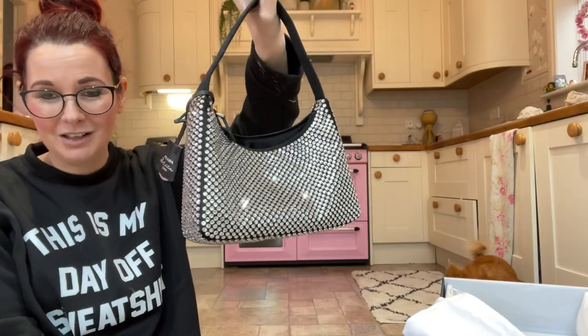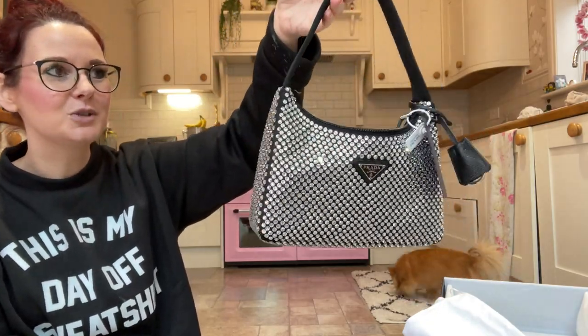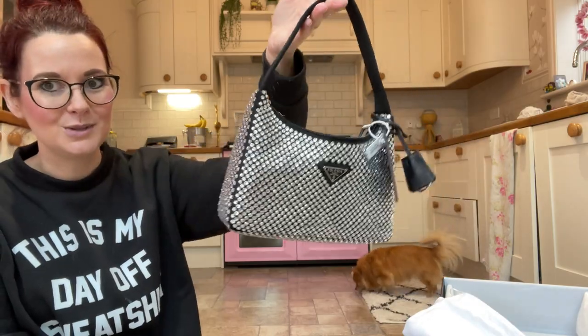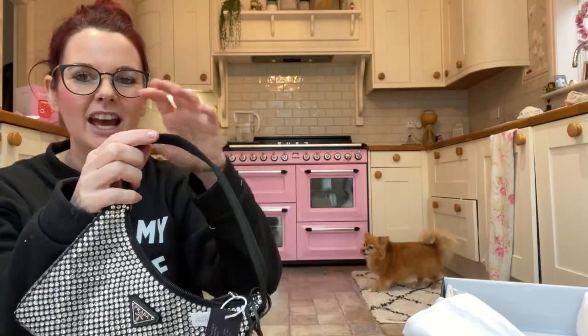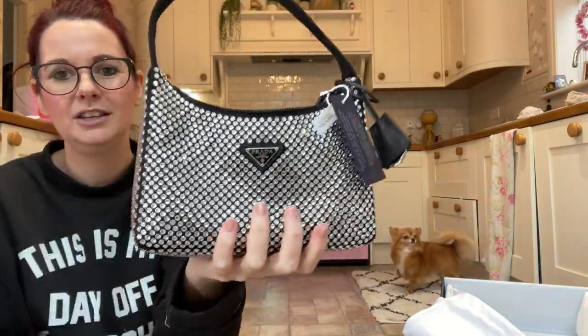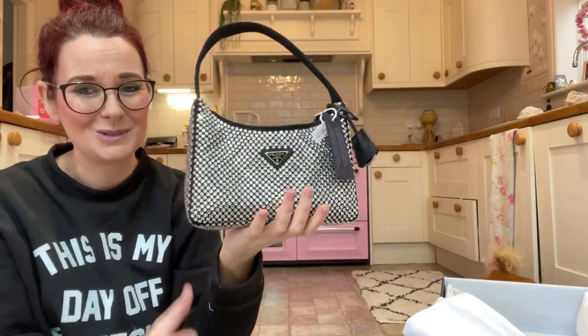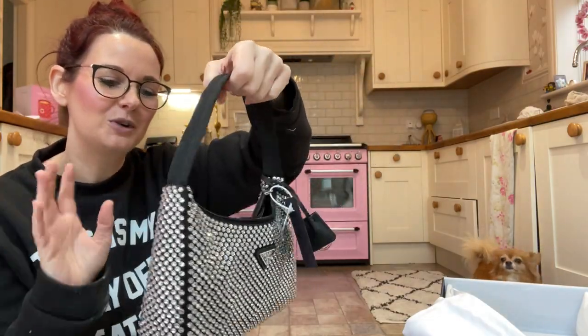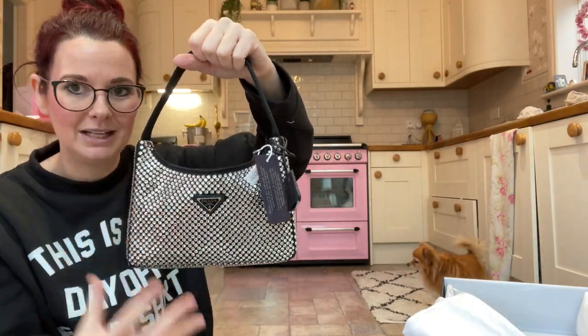Prada did get them back in stock, though I'm not sure if they've sold out again. They've also done a pink one which is absolutely stunning, and a white one — the white one's beautiful but I think you'd soon get the strap dirty, so I don't think you can go wrong with a darker colour. The pink one is the most beautiful shade of pink. They've also brought out some sequin ones, like a lilac sequin one that says Prada in big letters across the front — they're just so cool.